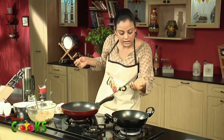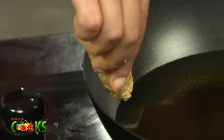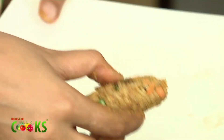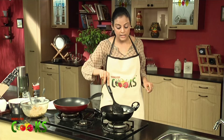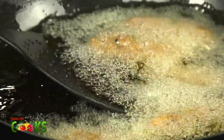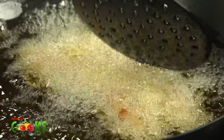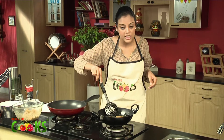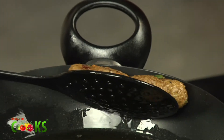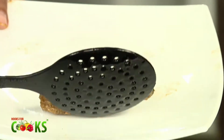Let me just see if the oil is ready — seems hot enough, so I think I can just put them in. As you can see, they're getting golden brown and they'll be nice and crispy, because rice whenever fried is always crispy. They're nice and crisp now, so I'll just take them out. It'll have a very nice texture — from the outside it's gonna be very crispy, and from the inside it's gonna be soft.